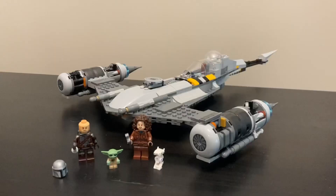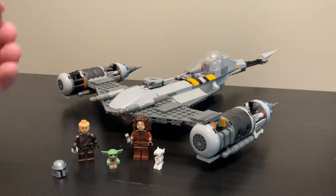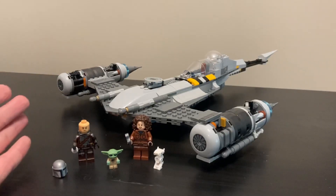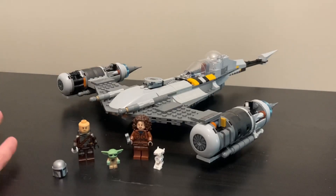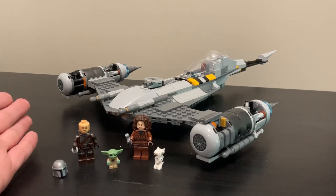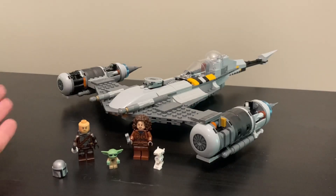This set should have come with one more minifigure. For the scene it's recreating, maybe a pit droid or two could have worked on the ship. Fennec would have been a good fit since she appears at the end of the episode. Another idea: one of those New Republic pilots — the ones who were policing outer space when Mando was flying and asked if he used to fly a Razor Crest before he sped away. Those pilots are unlikely to appear in an X-wing set anytime soon, so it would've been a cool inclusion.